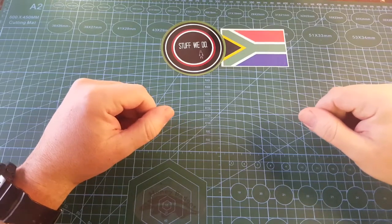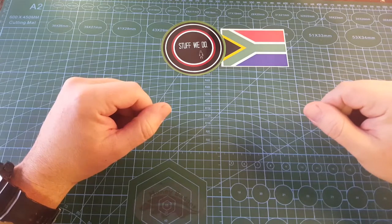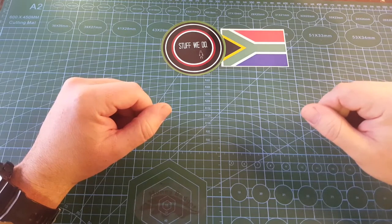G'day world and welcome back to Stuff We Do where we do all the knife stuff you love — knife reviews, knife tests, knife modifications and outdoor stuff with knives.